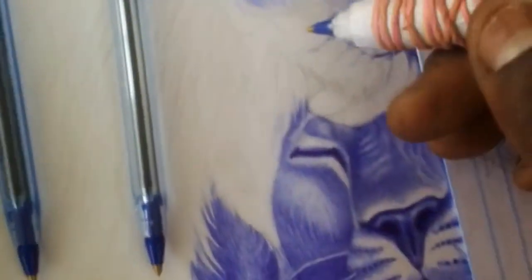Remember, practice makes perfect, so keep at it and don't get discouraged if your drawings don't turn out perfectly at first. Here are some do's and don'ts to keep in mind when working with ballpoint pens.